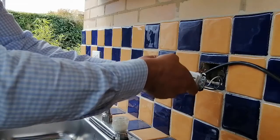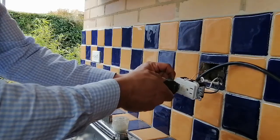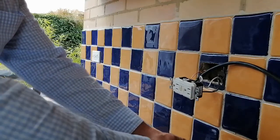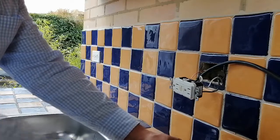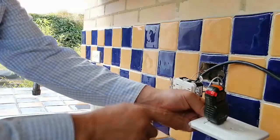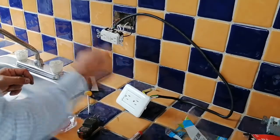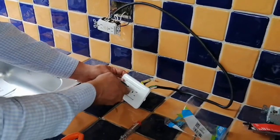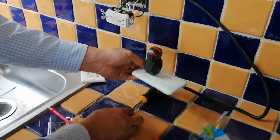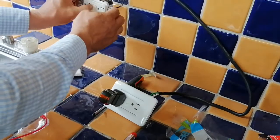Now we are finished with the wiring and we proceed to turn on the power and test. Number four, we proceed to test it. The GFI is working correctly and the regular outlet is also working correctly. Now we press the test button and the power turns off as we can see. We press again the reset button and the power comes back.